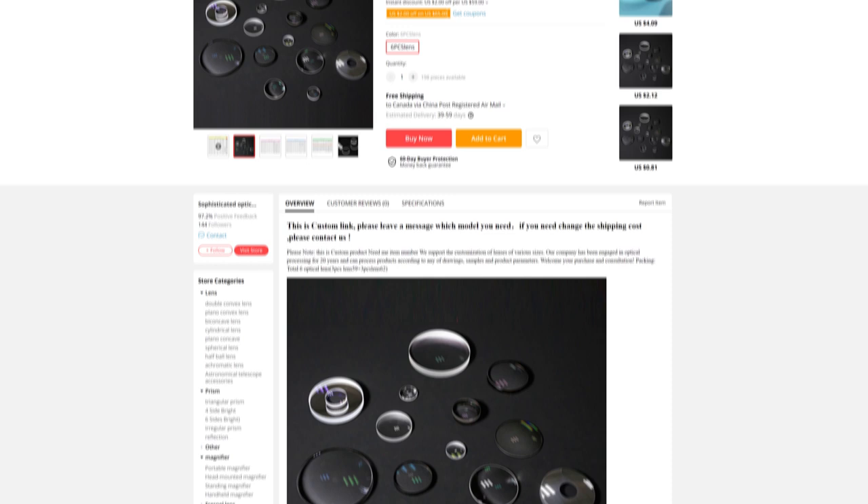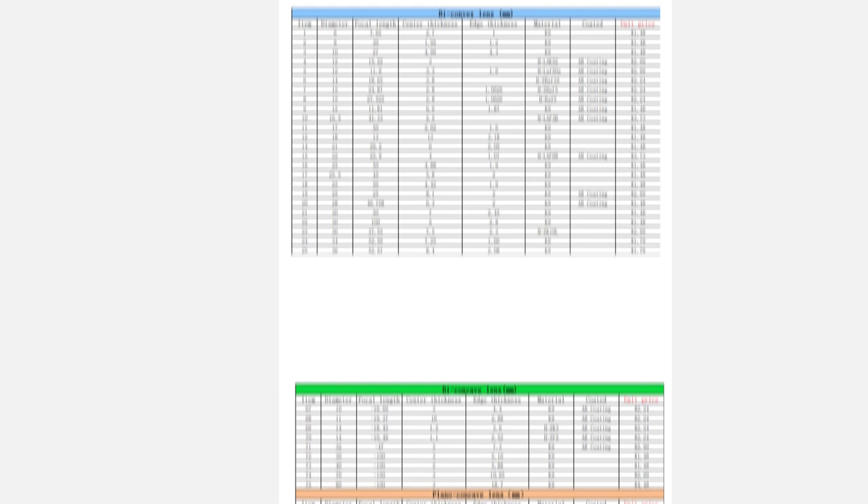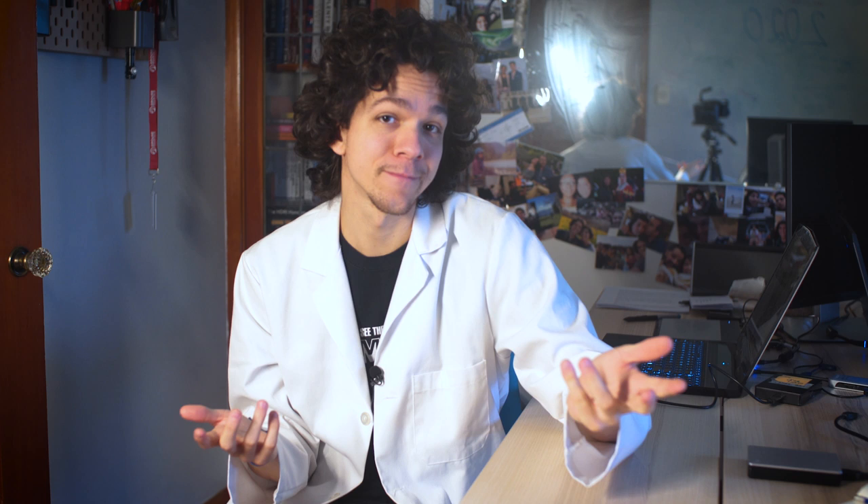Go on AliExpress — the link for the specific listing is in the description — and ask the seller to buy one, or however many you desire, units of item code 116. They'll reply with a link to a different listing just for your order, so you pay and wait. Mine took exactly 30 days to arrive. In the meantime, you can get started on the other ingredients.